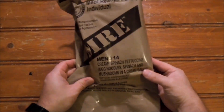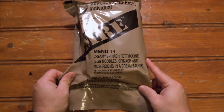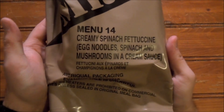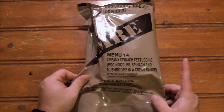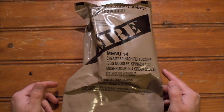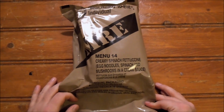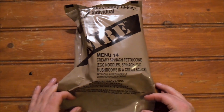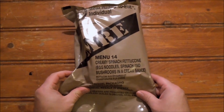Hey everyone, welcome back. We're going to take a look at another US MRE - this was one we discussed in mail time. This is menu number 14, creamy spinach fettuccine: egg noodles, spinach and mushrooms in a cream sauce. This was one of two menus that changed in 2016. We've got a date code of six-zero-eleven, so basically packaged in January, just over a year old, packaged by Ameriqual.